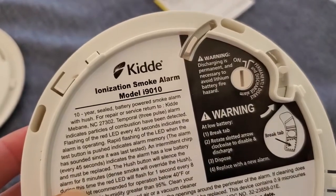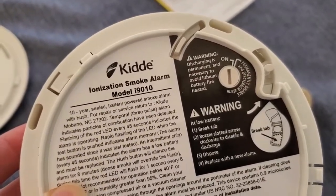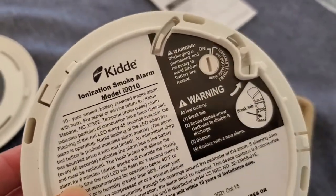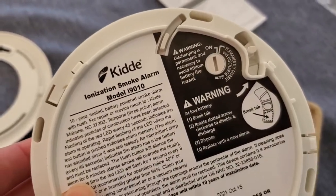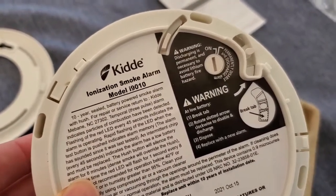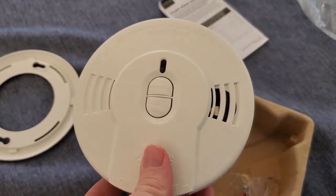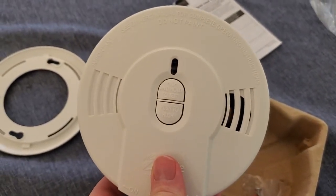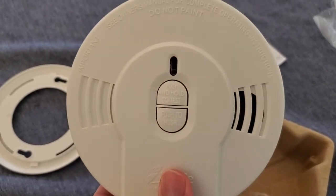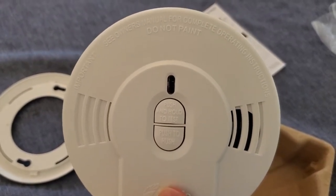One great thing with this is that it actually has a sealed 10-year lithium ion battery in it. The battery in here is actually going to last for 10 years, which means we don't have to worry about changing that battery for a decade. That means you can literally just pop it out and it's ready to go — you don't have to do a lot of installation of the battery. And when it does run out, you just have to dispose of it properly, but again, that's 10 years in the future.